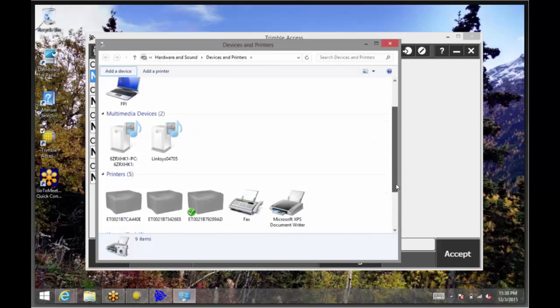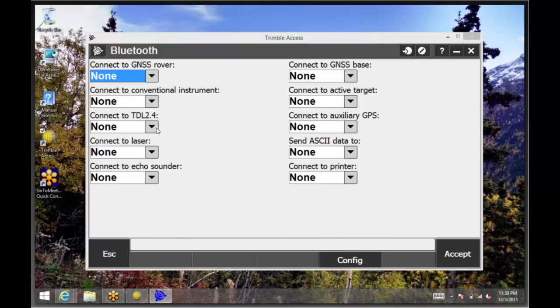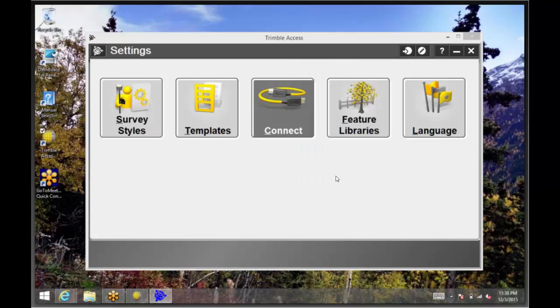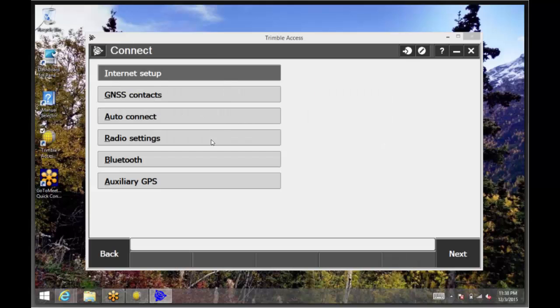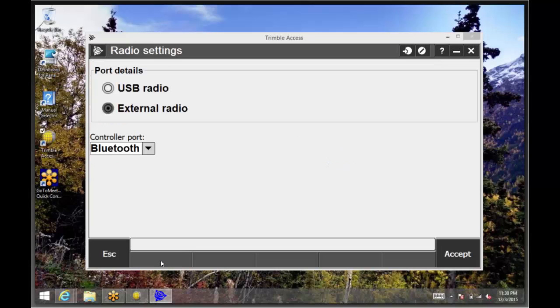It will then connect and install any drivers that are required. If we scroll down, we can now see that the radio has been added. We can close out of this screen and go back to Access. If we look under the Connect to TDL 2.4 tab, we can see that the radio has been added. We will select it and then tap Accept. Then go back into Connect and tap on Radio Settings. Here you can match the radio settings that are on the total station. Tap on Options at the bottom of the screen, make sure the port details has external radio selected and the controller port is Bluetooth, then tap Accept.